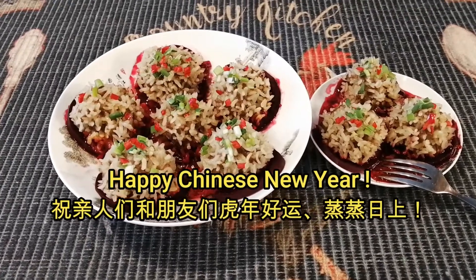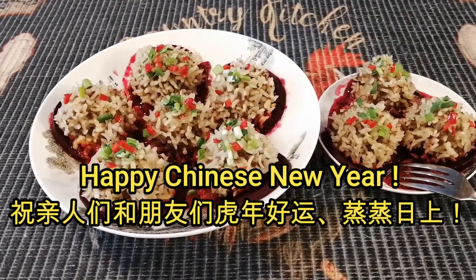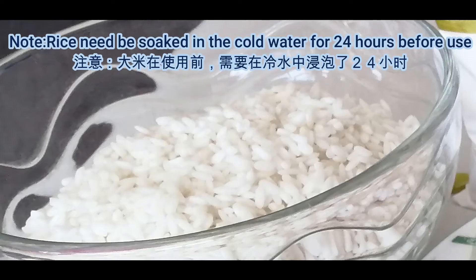A simple beef and rice recipe. The main materials for this recipe are rice, beef, and beets.